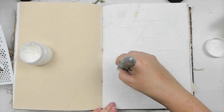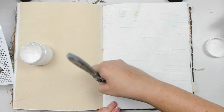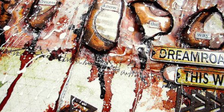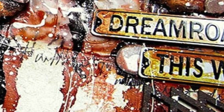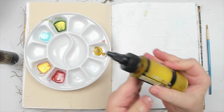I remember so many happy accidents that became some of my most treasured techniques — like ripping the paper in a journal by accident and creating a burnt effect in the hole. That technique was discovered by fluke, and it became one of my favorite journal pages I've ever made.